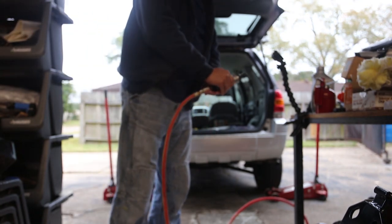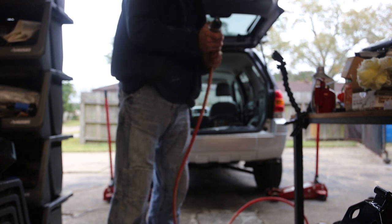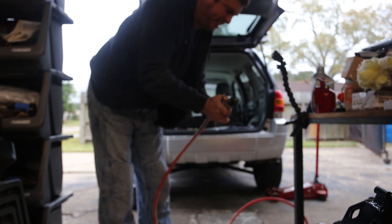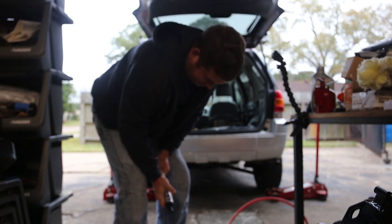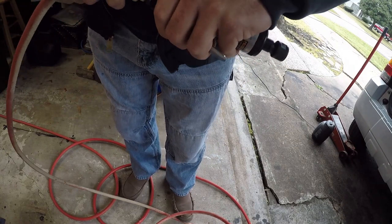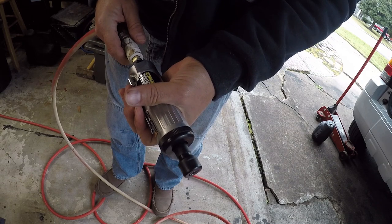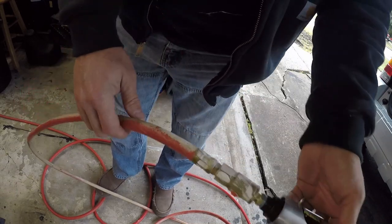I don't see any kinks in the hose. Got PSI. Okay, so it is not the air hose — there's plenty of air — but there is something funky here which is really irritating. I'm gonna see if it's an adjustment.